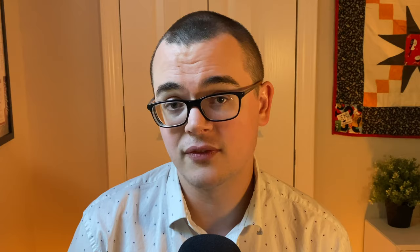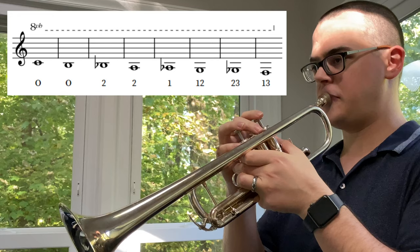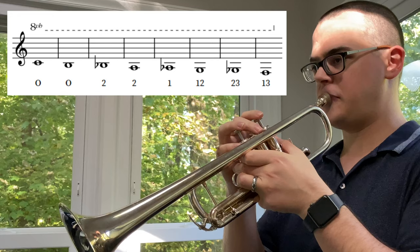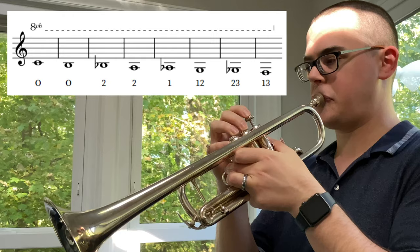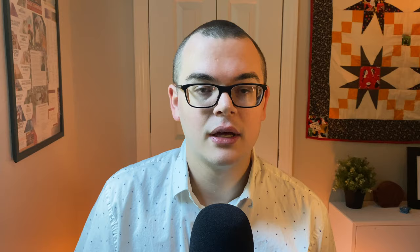Let's talk briefly about notes below pedal C. Ideally, it would be best to try to play these valved pedal notes using the natural fingerings — the fingerings that you would use in the higher octave, like second valve for B or first valve for B-flat. If you have trouble producing the valved pedal tones using the natural fingerings, I definitely recommend checking out these alternate fingerings recommended by Bud Herseth via Tim Kent's Lesson Diary. The flugelhorn and rotary trumpet have easier-to-access valved pedal notes using the natural fingerings.